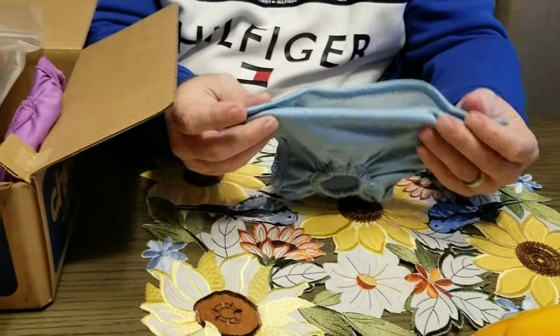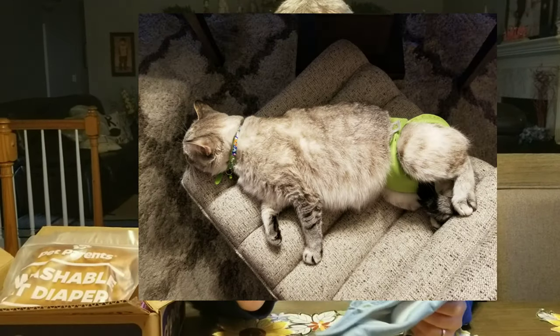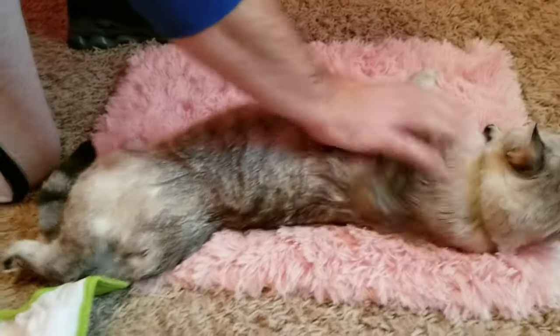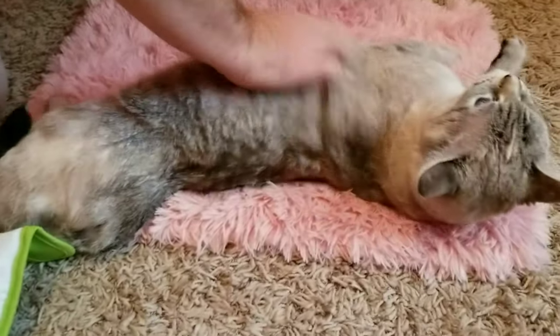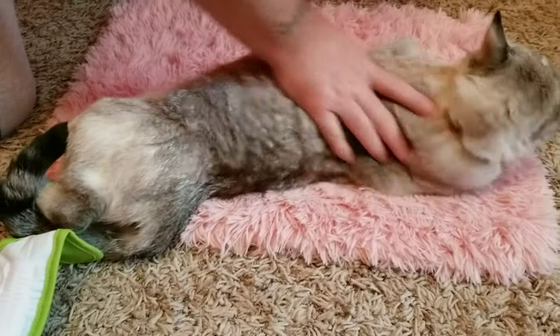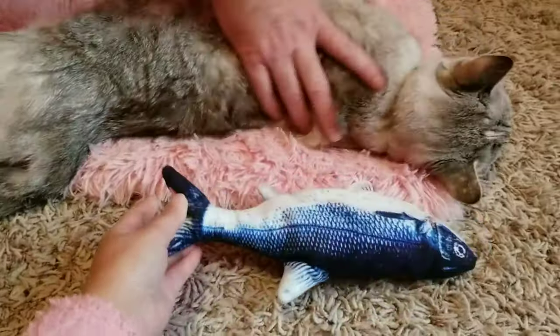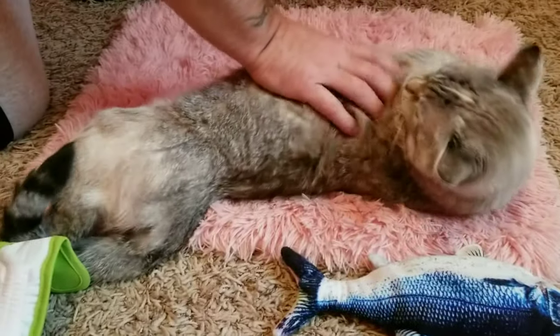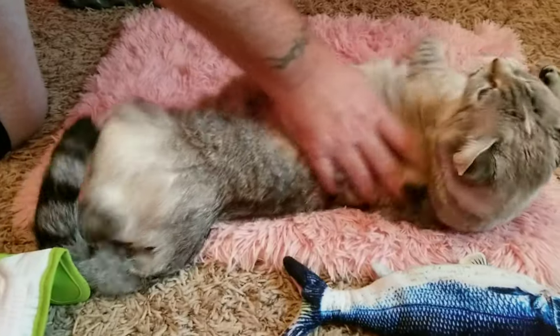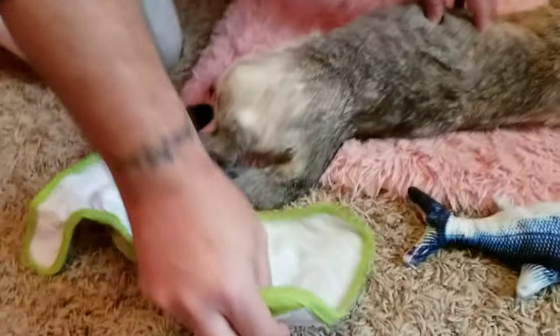Now we will switch and I'll show you how to actually put the diaper on our baby Riri. Here we are with baby Riri — you can tell she's spoiled rotten. We're gonna put the Pet Parents diaper on her so she can roam through the house freely. All right, so you've got the diaper ready to go.